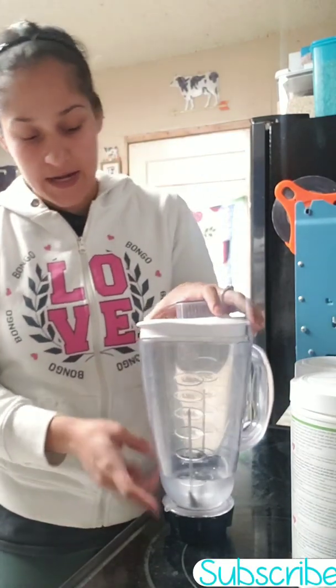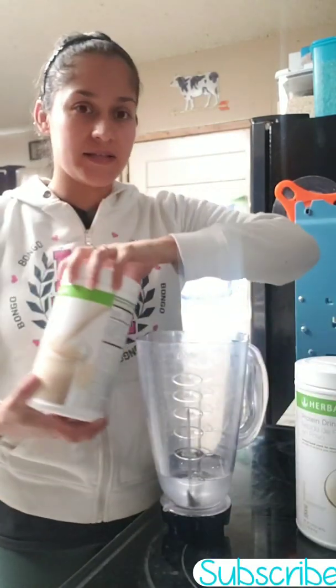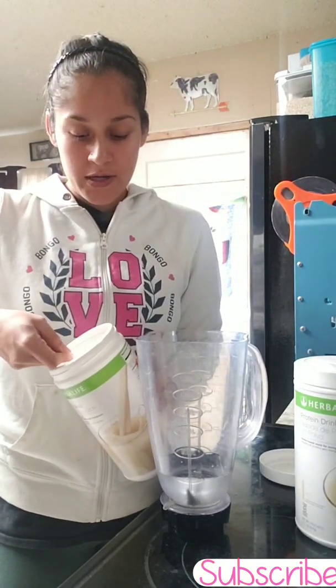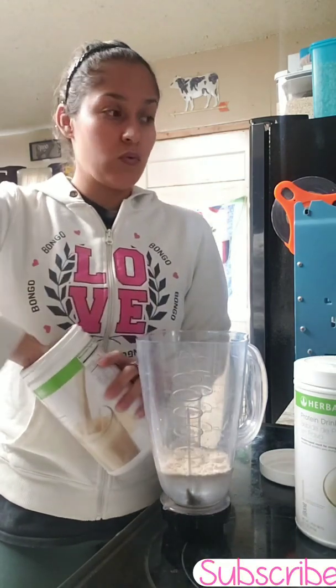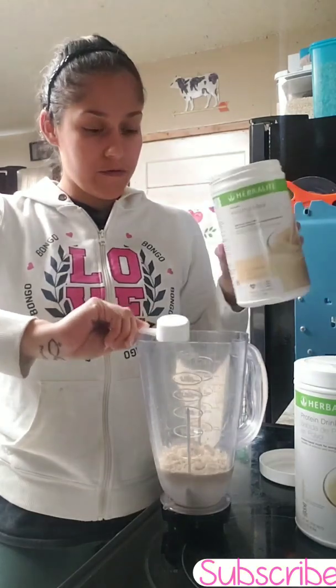As I've showed you guys before, you're gonna need at least a cup of water — you can use more, you can use less, it all depends on the person. That's more or less what I use on the quantity. We're gonna use two scoops of the French vanilla.